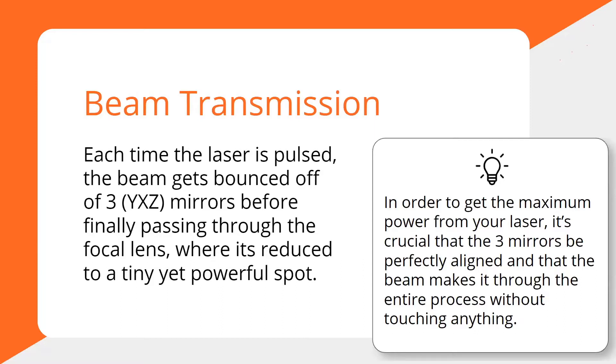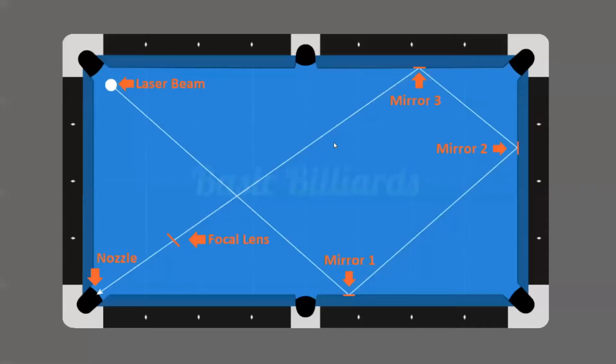To get maximum power from your laser, it's crucial that these mirrors are perfectly aligned. You don't want the laser beam to touch anything — not the mirrors' edges, and especially not any part of the laser head or nozzle. We set the beam path before shipping, so the path should be very clean, but the beam can go out of alignment during shipping, which is why we had you adjust the mirrors.